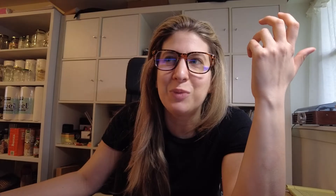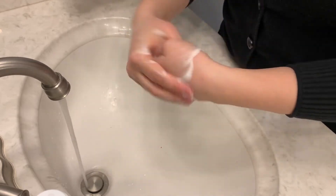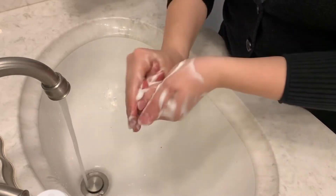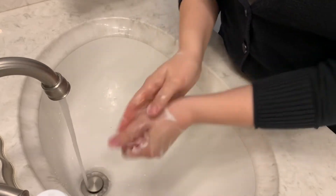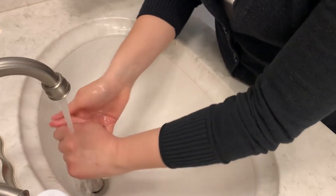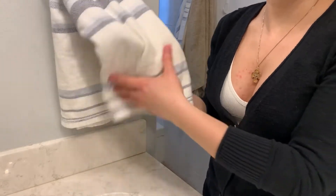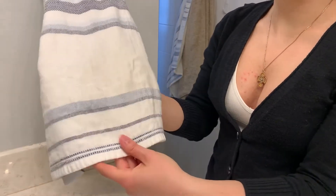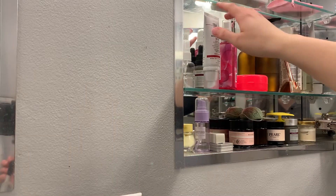I did a test where I just washed my hands — it's not super foamy, it's more like soapy water on your hands. I wiped my hands on my white towels, which I just bought, and the towels remained white. So for everyday use when your hands aren't covered in filth, it's fine.